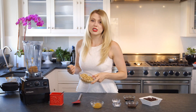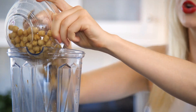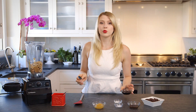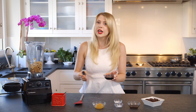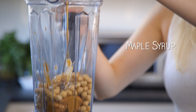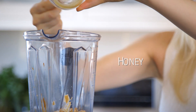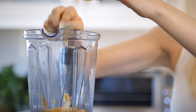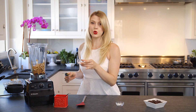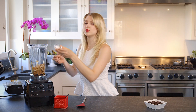Next we're adding our chickpeas. If you are still skeptical, trust me, you're not even gonna taste that these are there. Next up, a quarter cup of sweetener. So if you use all maple syrup, that's fine. You can use all honey — I did two tablespoons of each. In goes our maple syrup, in goes our honey. One tablespoon of vanilla extract, a quarter teaspoon of baking powder, and a quarter teaspoon of baking soda.